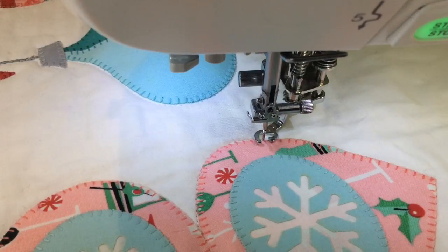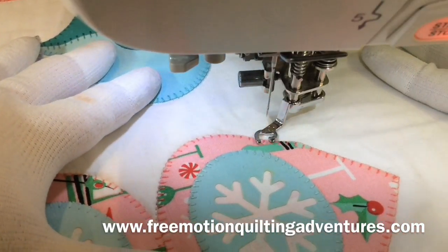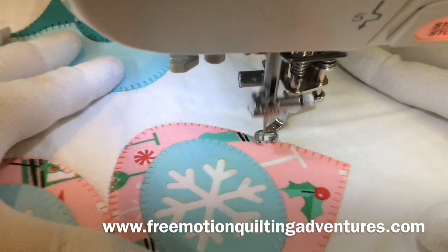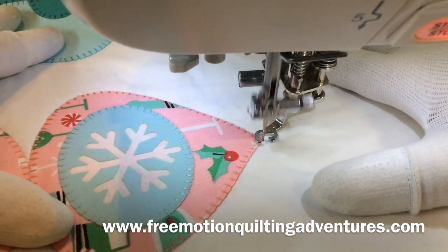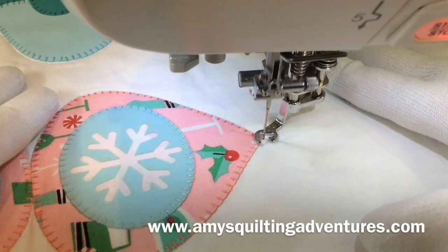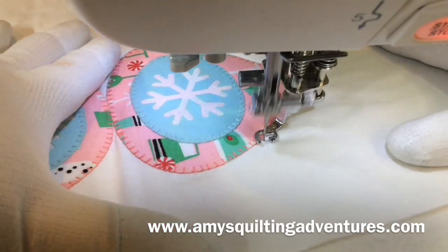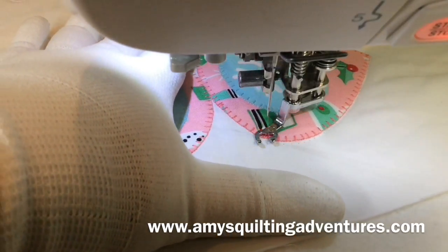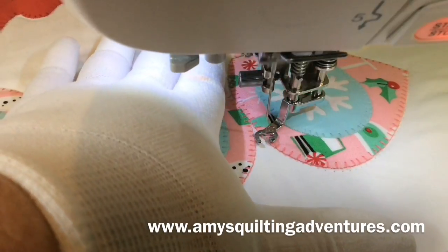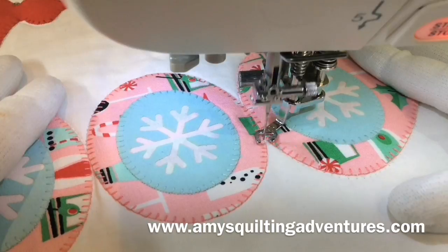I'm going to go ahead and turn the video off now, but thanks for watching. This has been Amy from Amy's Free Motion Quilting Adventures. You can find the blog at freemotionquiltingadventures.com. You can also find my website, Amy's Quilting Adventures, where I sell a lot of the tools and rulers and ruler feet that I use in my Craftsy class. I have two classes on quilting with rulers with Craftsy, and you can find all that information at Amy's Quilting Adventures.